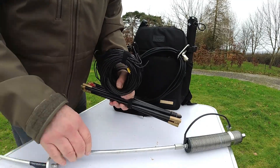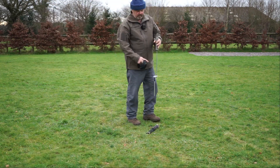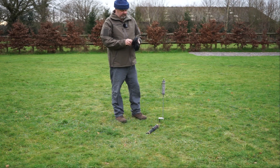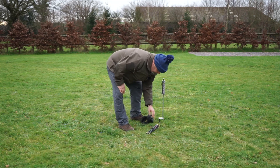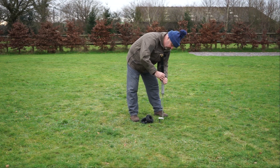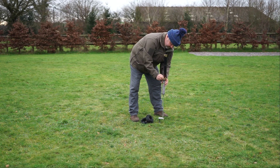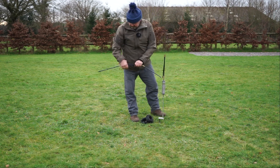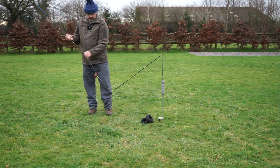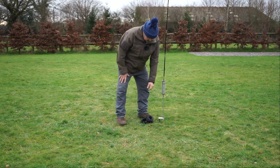Setting up is really easy once you've got it together. Push it into the ground — no problem here, it's all nice and damp thanks to all the rain. Then we put the whip on the top; it's easier to do it folded up so it's not waving around in the wind. Extend the extra 11 inches on the top, and that all pops together. This part can sometimes be the longest.